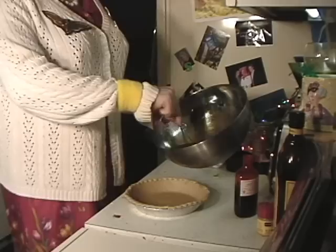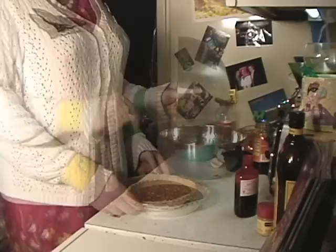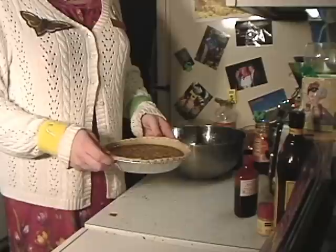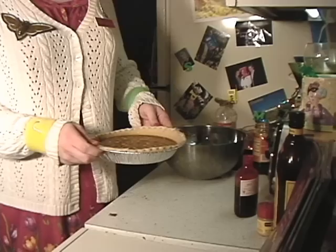I've mixed all the ingredients together and all we need to do is pour it into the pre-made pie crust. That's all the preparation it takes to make the pecanless pie, other than cooking it — bake at 450 degrees for 10 minutes, then reduce heat to 350 degrees and bake 35 minutes more, until it's all firm like a pecan pie!